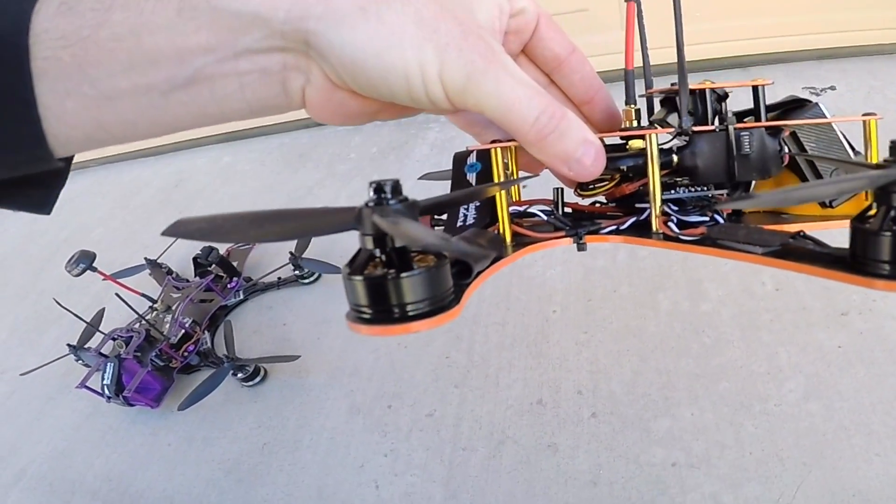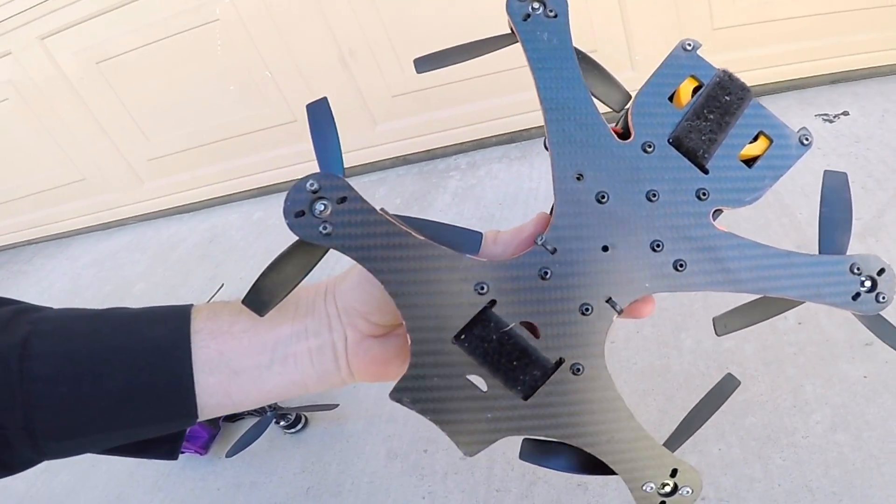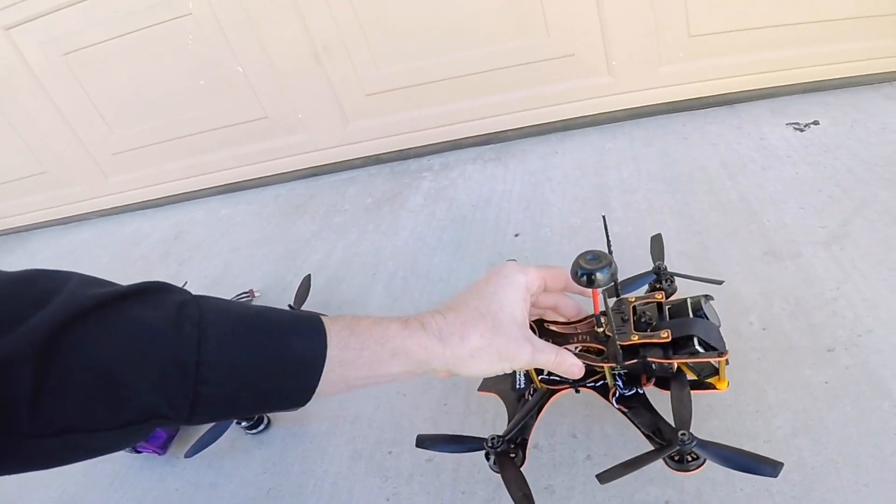The bottom plates are 3mm thick, but I also sell them in 4mm if you like. The dry weight of this frame is 130 grams.